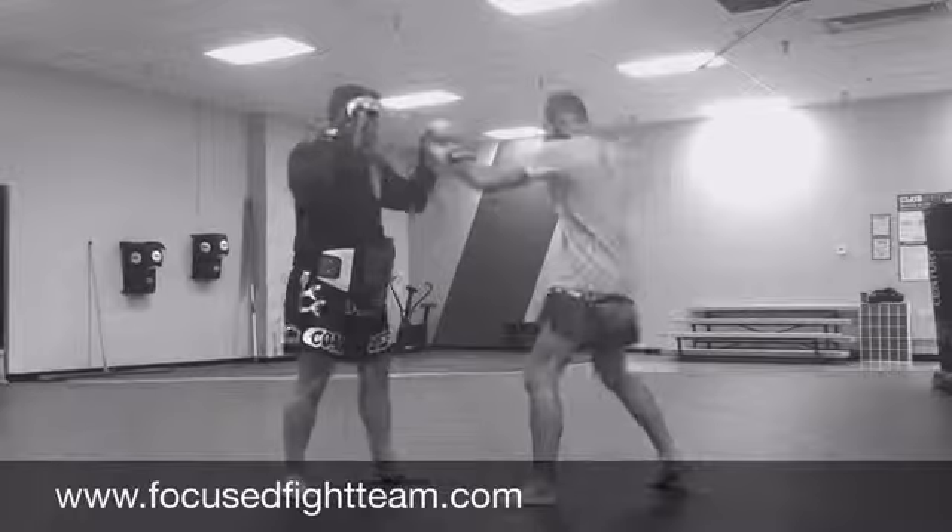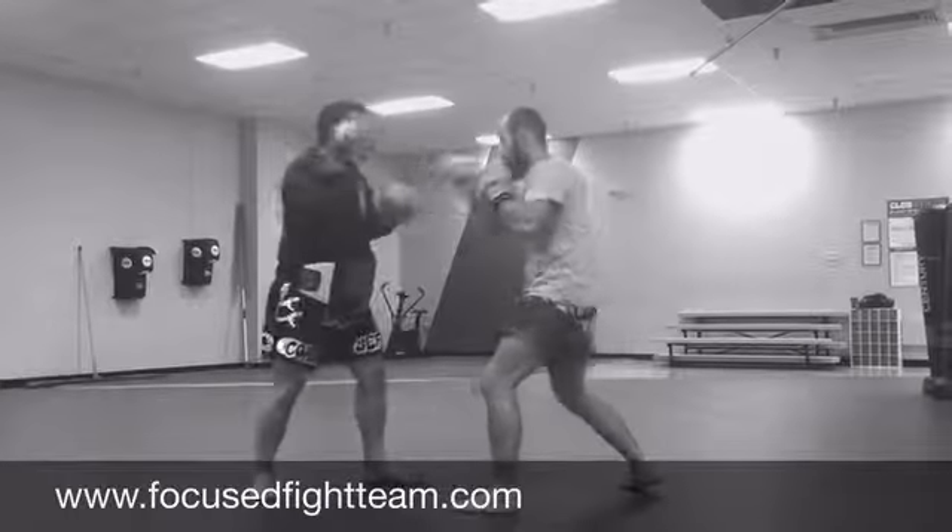So we'll do it again here. We go underneath — two, three — underneath, just like that.